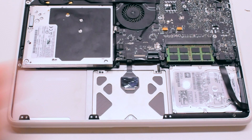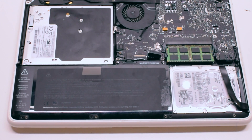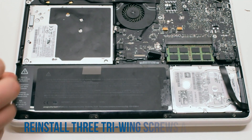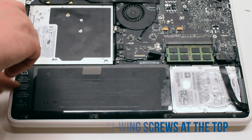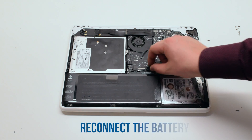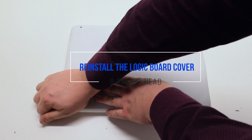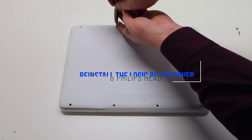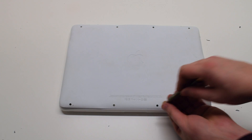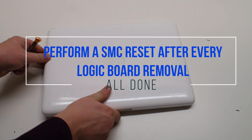Battery reinstallation. Insert the battery at an angle and drop it into the socket. Reinstall the three Phillips head screws at the bottom, then the three tri-wing screws at the top. Reconnect the battery. You can now place the logic board cover back on and secure it with eight Phillips head screws. It is good to perform an SMC reset after this procedure.